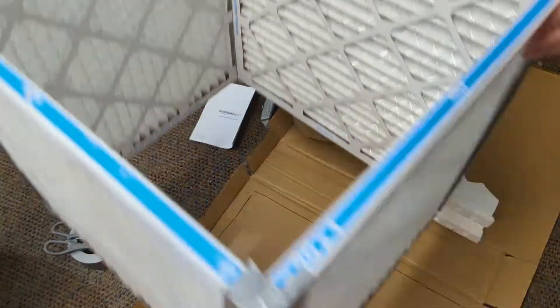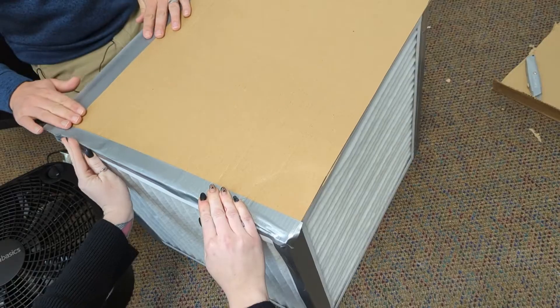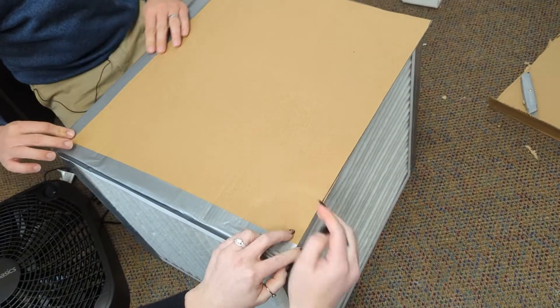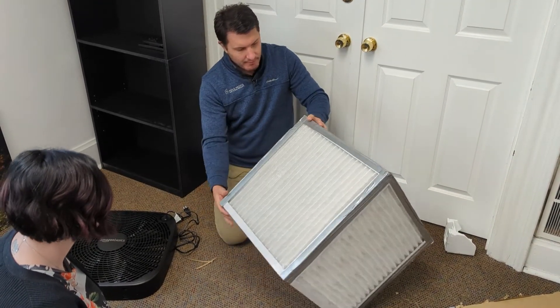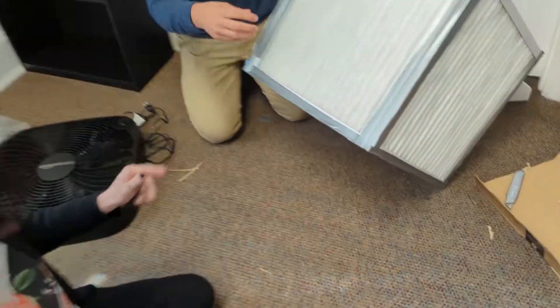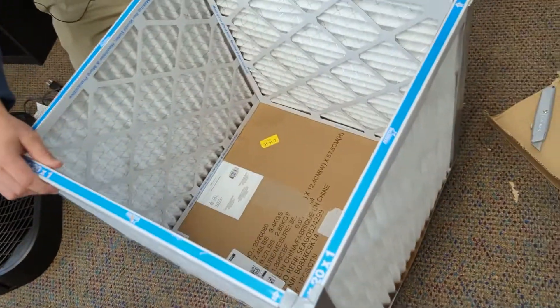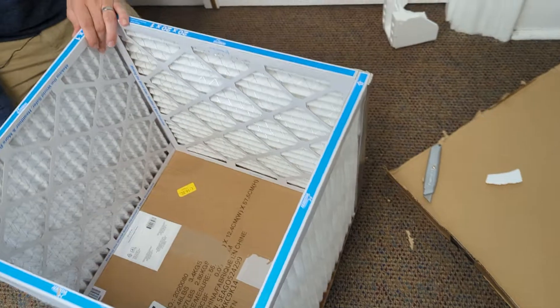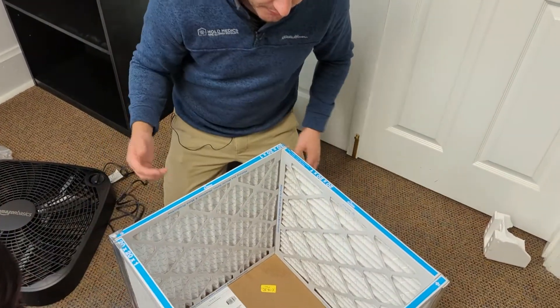We're doing this real quick — I mean you can take your time and make it perfect — but it's more about function than how it really looks. You just want to make sure that all the seals and any open areas are sealed. So like right here is a little gap — we want the air being pulled through here, we don't want the air being pulled around the filtration. Seal all of the edges so when the fan is turned on it's pulling the air through each filter.